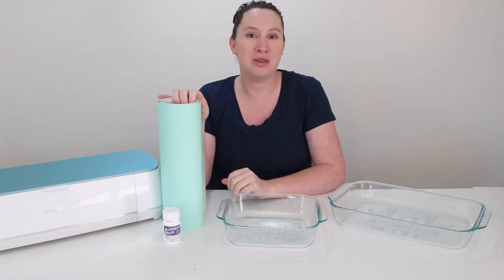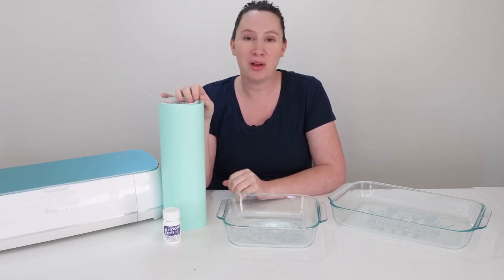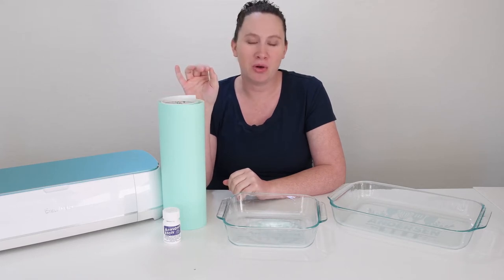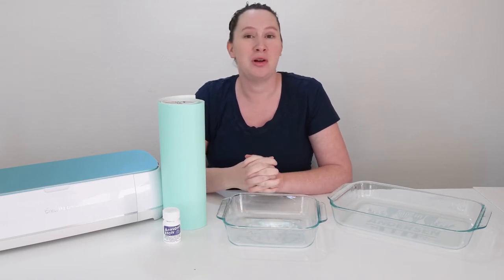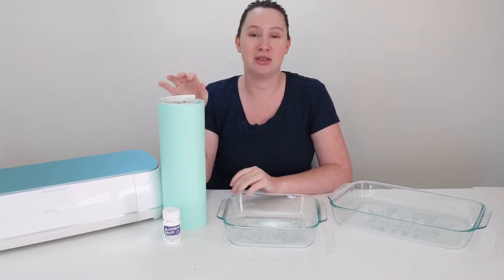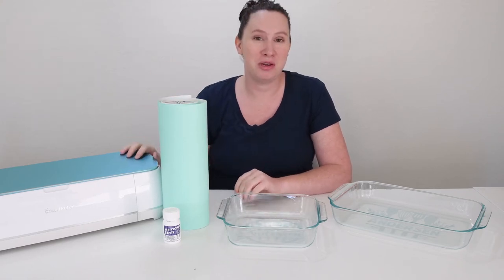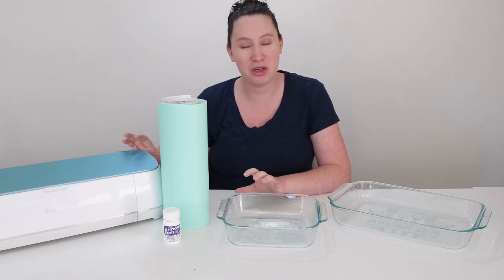I'm also going to be using this StarCraft stencil vinyl. It worked really well with making sure that there were no bubbles or creases anywhere in the design. You can also use permanent vinyl as well. I just really like using the stencil vinyl for this project, and we are going to be using the Cricut Maker. You can do this project with any Cricut machine.